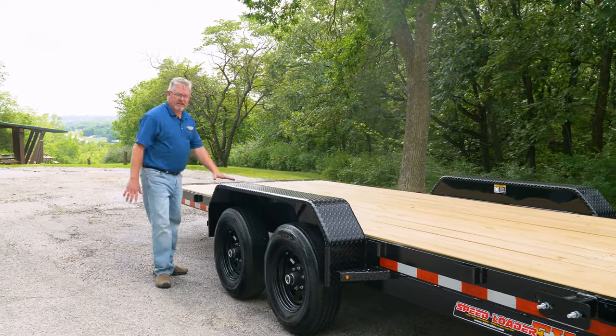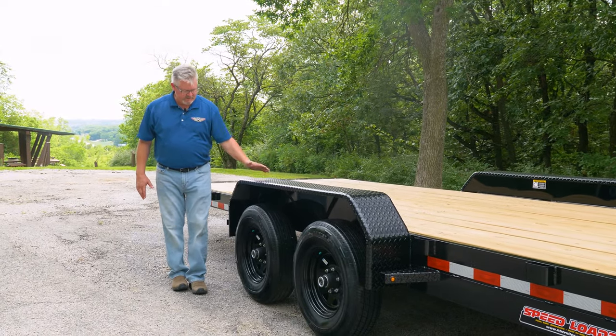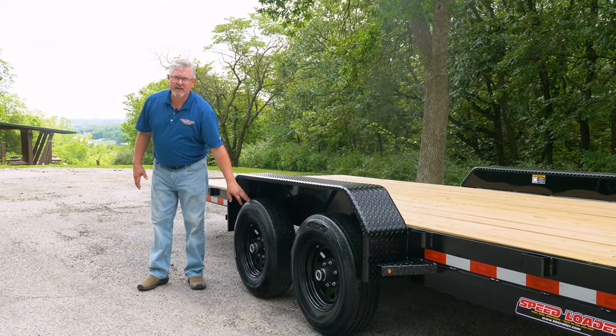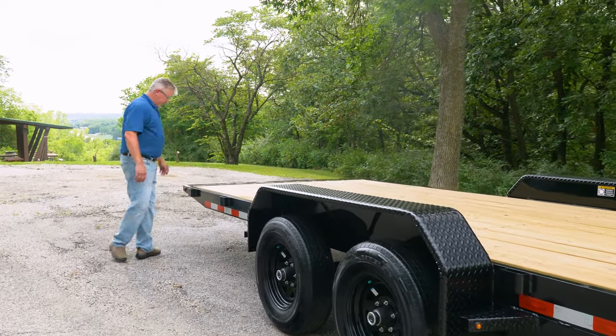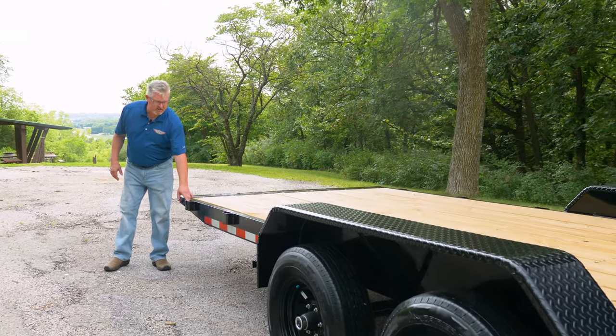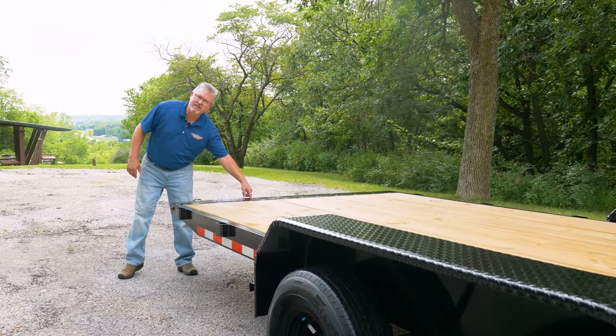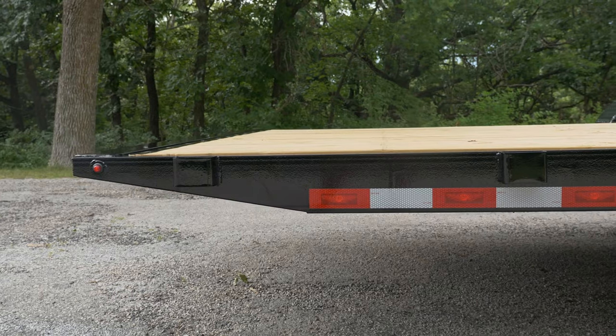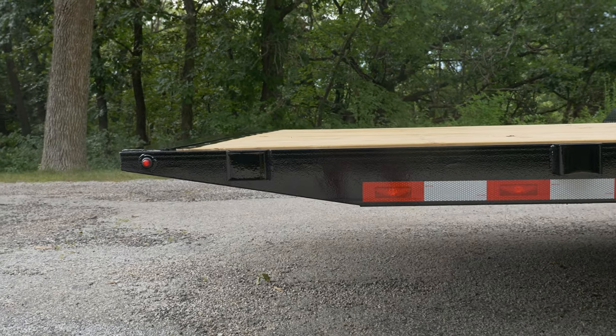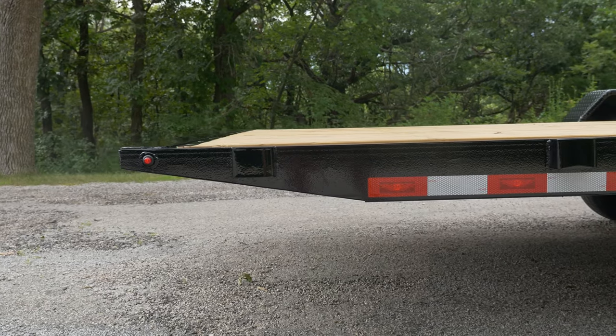This is a heavy-duty tread plate fender. We've got radial tires on black steel wheels, and at the rear of the trailer you can see additional stake pockets and a chain slot tie-down for even more tie-down points. The undercut tail helps get the trailer to the lowest possible loading angle available.